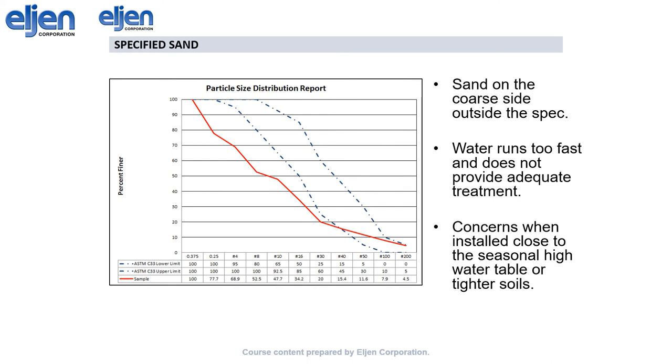Conversely, this sand is on the coarse side. While unlikely to jeopardize the longevity of the system, it would allow effluent to flow too quickly from the GSF modules down to the native soils, resulting in potentially incomplete treatment.